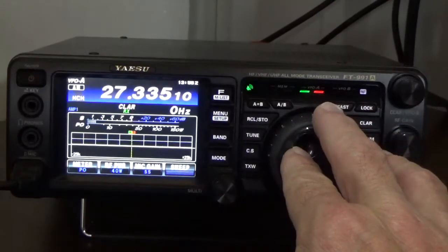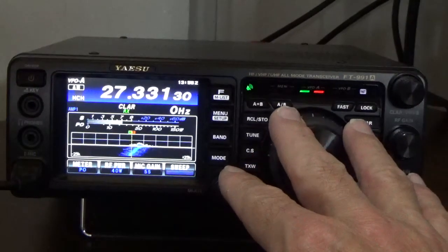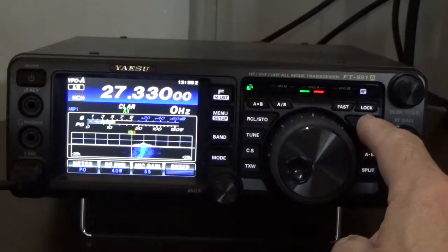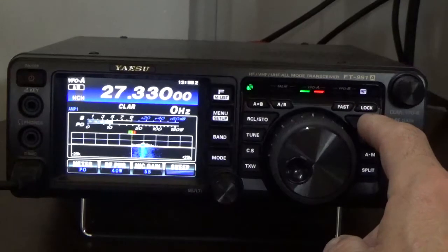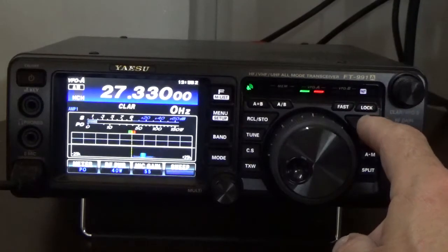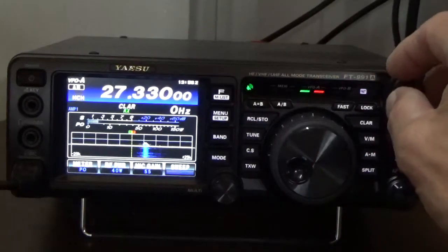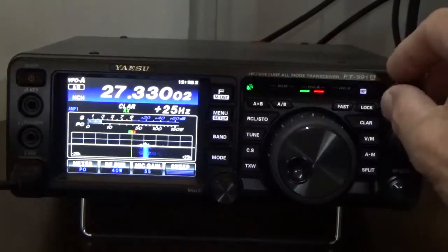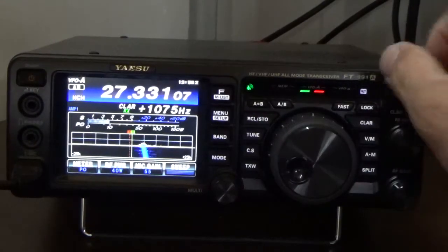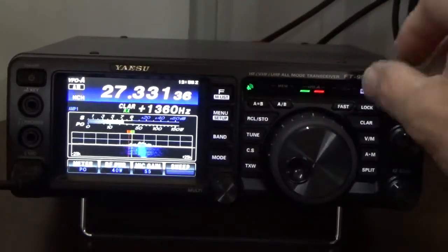I'm going to go ahead and dial it down — purposely go off frequency by 5 kilohertz. When you press the clarifier button, it's set up to fine-tune the frequency. When I press the clarifier button and start turning it, you'll notice I'm slowly bringing that signal right here over to the center line.